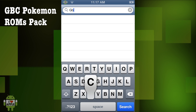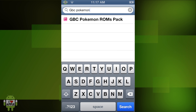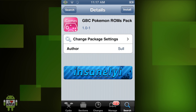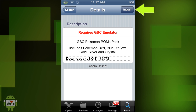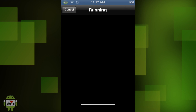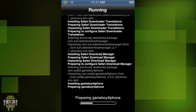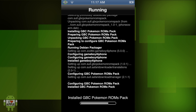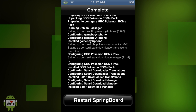Now we are going to go back and search for GBC Pokemon. This is a Pokemon ROMs pack because Pokemon games are extremely popular, especially in the Gameboy and Gameboy Color emulator realm. This package comes with Pokemon Red, Blue, Yellow, Gold, Silver, and Crystal. Go ahead and click on Install and confirm. You can see it will now install all the stuff we just queued. This should not take too long — it took me about 5 minutes. I sped this up so you can pause and continue when it is done, because when it is done we are going to have to restart the Springboard.